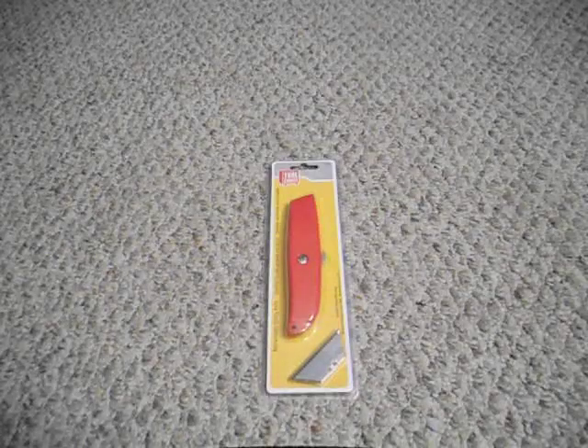Hey guys, got another video for you today. This is going to be a quick review on a piece of gear that I found recently and have actually been EDCing for the past couple days. It's something I picked up because of a lot of information and feedback I got from watching videos here on YouTube, especially from people like us that like to carry knives.